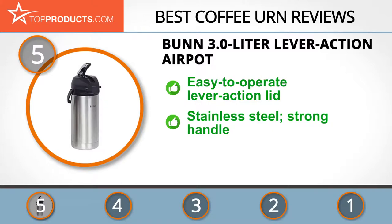By providing quality functional products, its 3.0 liter lever action air pot has a superb interior that keeps your coffee hot and tasty for hours, while its innovative lid makes brewing coffee a breeze. It's made of stainless steel built to serve you for years, with a strong handle that makes it easy to carry around.